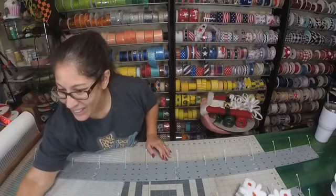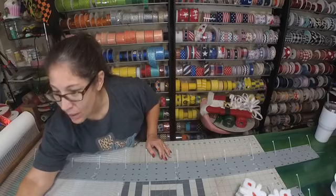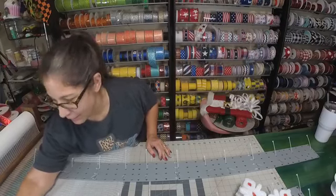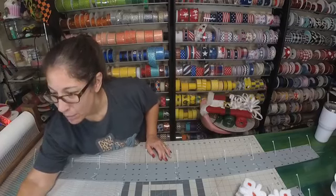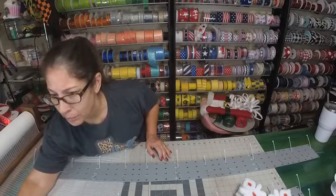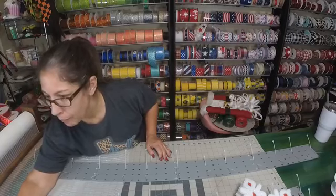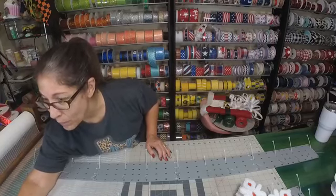Hey, hey, y'all. It's Michelle from Monkey's Creations. I am early this morning — I've been prepping since 7 a.m., actually probably earlier than that. So get out of bed and come join me.